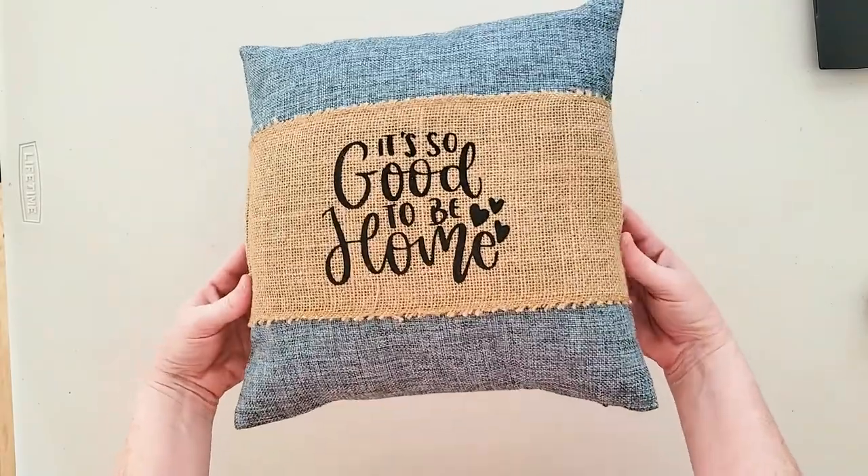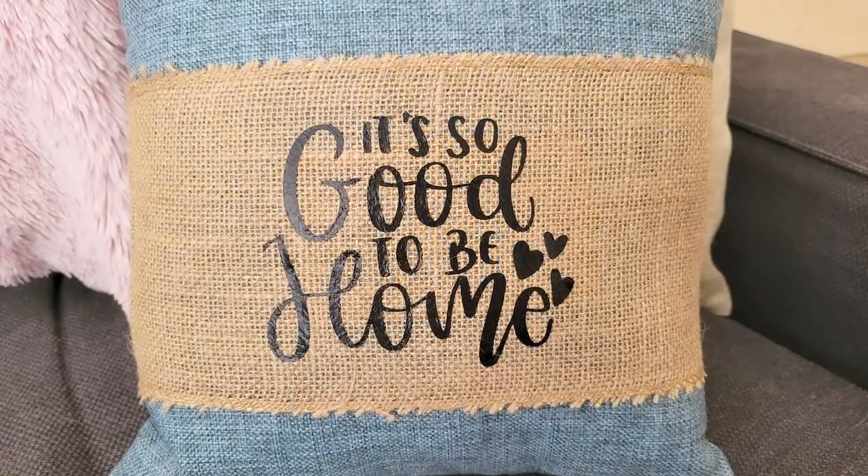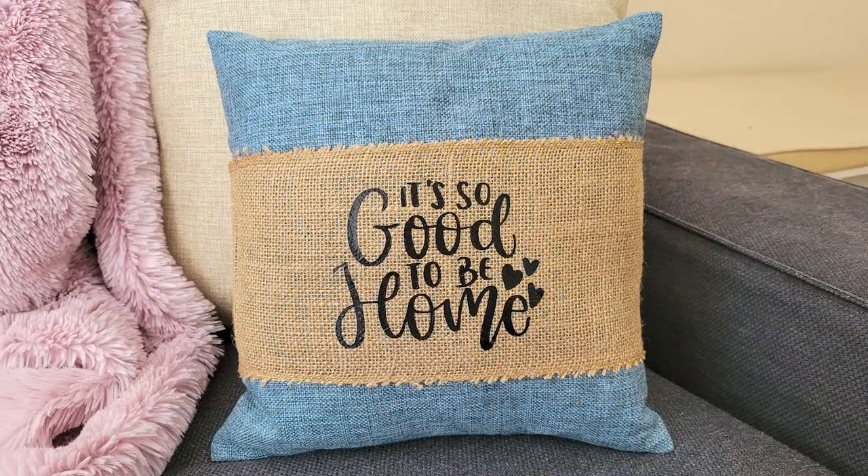So there you have it, folks — it is not hard at all to make this no-sew pillow wrap. You'll find the design we used in the pillow quotes and design bundle at Sew Fonzie, and there's a link in the video description if you want to check out the bundle. We hope you go ahead and give this project a try for yourself. Thanks so much for watching, friends, and we'll see you next time. Bye!